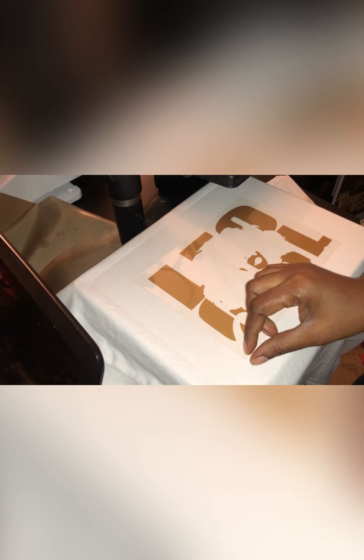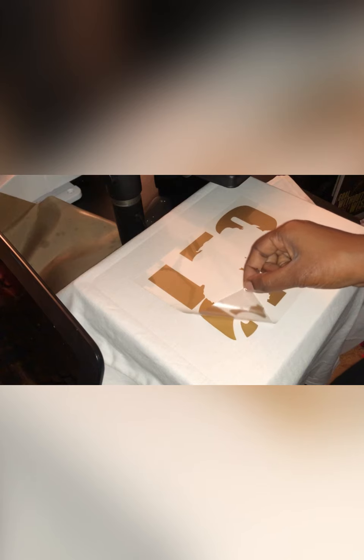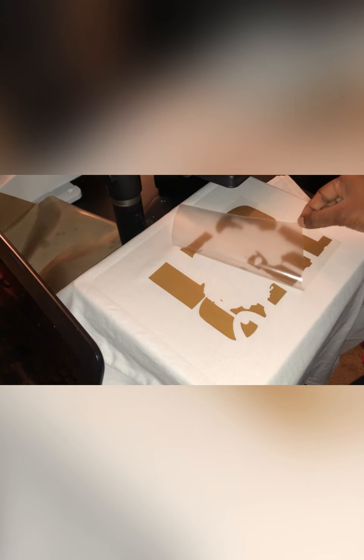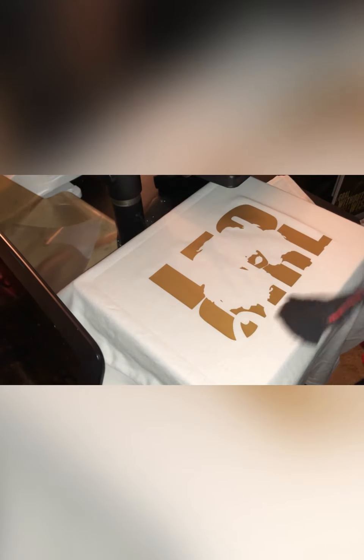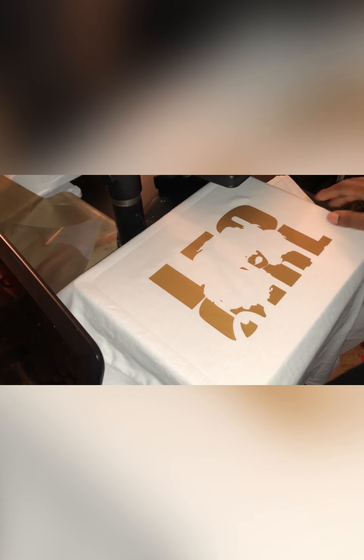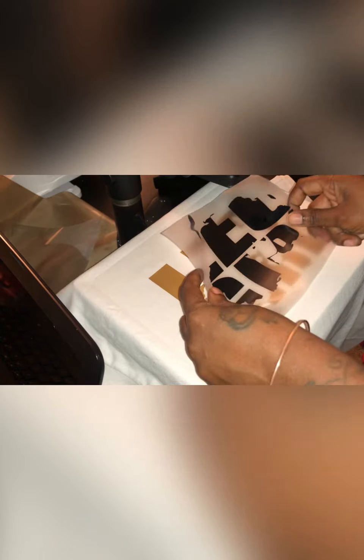Now that we have that pressed, we're going to go ahead and peel our backing off our transfer sheet nice and easy. With heat transfer vinyl I usually try to press it at least two times so that it could really be in there, but since I'm doing several layers I'm not going to worry about that because it will get pressed with each layer. So I'm going to lay this down just to get a seal for how I want it to look.